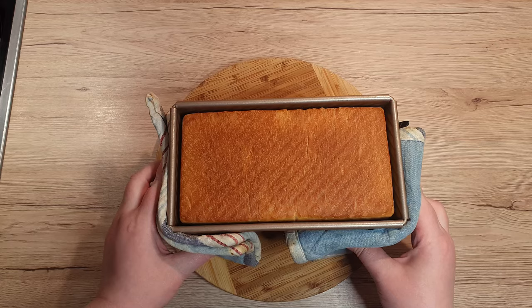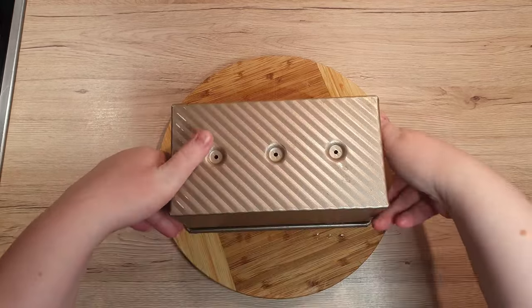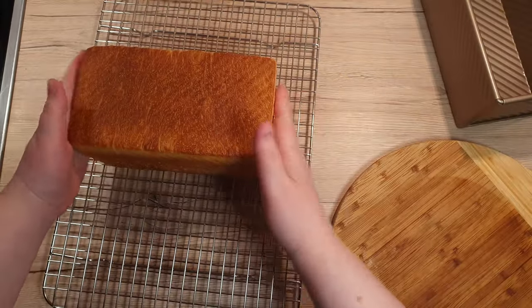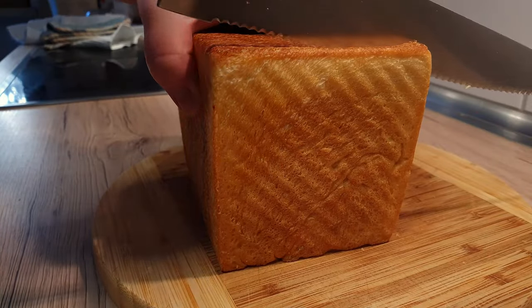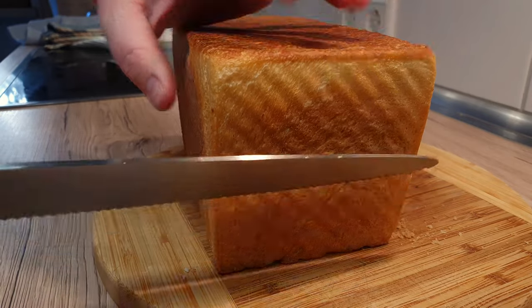Once you take out the bread, leave it in the box until it cools slightly. Then tip it out of the box and leave it to cool completely on a wire rack. Once cooled, slice it into desired thickness and enjoy with your favorite spreads or toppings.